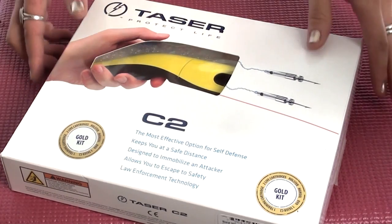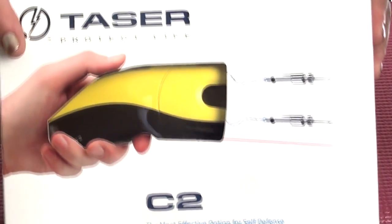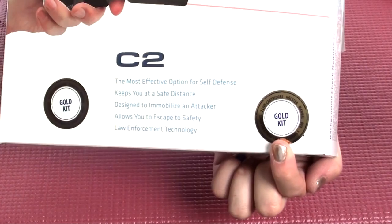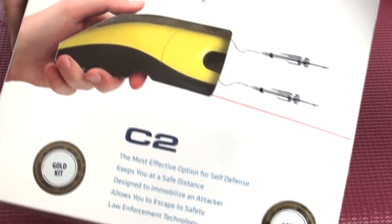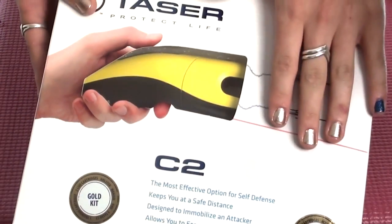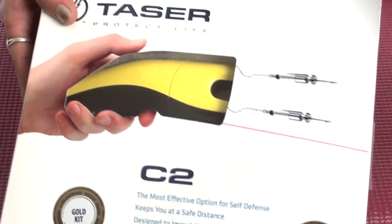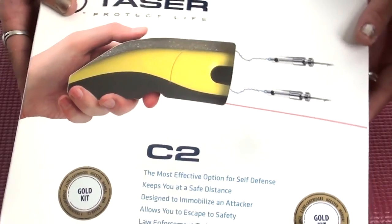With that in mind, I'm going to review the Taser C2, the civilian model. Here is the taser. You can see this little sticker on the bottom — it means that it has a holster inside, but also that you can get it in different colors. Obviously this one is yellow, but it comes in silver, black, blue, red, and pink.